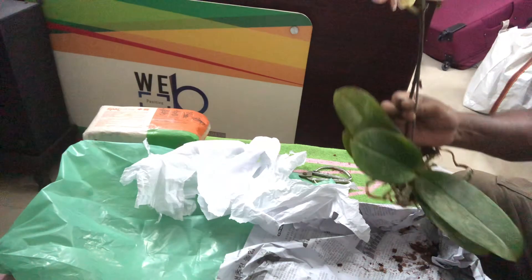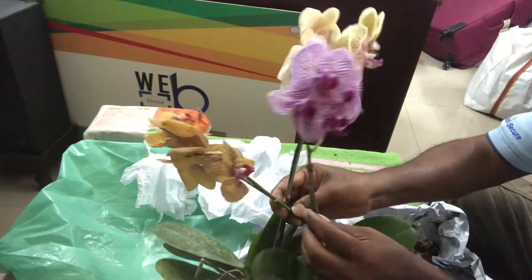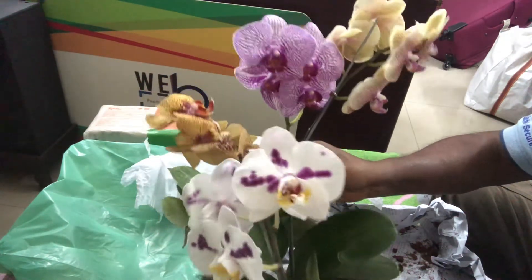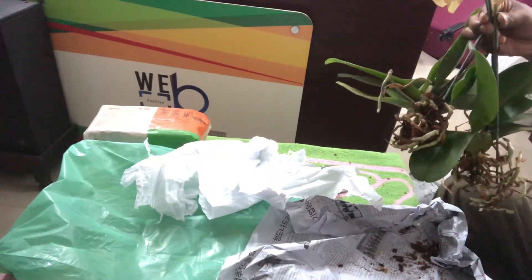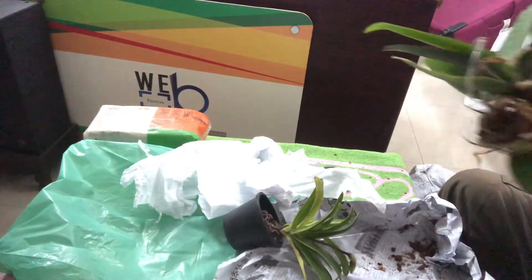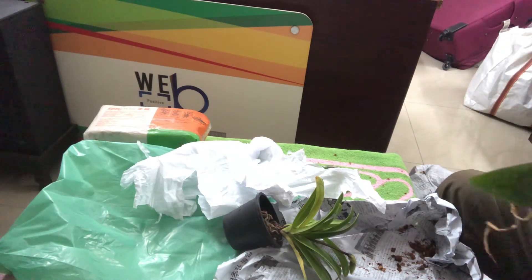So these are the four store-bought Phalaenopsis I have purchased today — you can see them all together, one, two, three, four. Along with these I also purchased another species, the Paphiopedilum Lady Slipper. I will be potting all of these tonight. I'm sorry I cannot share the potting with you, but I hope you will see them after potting in my next video.